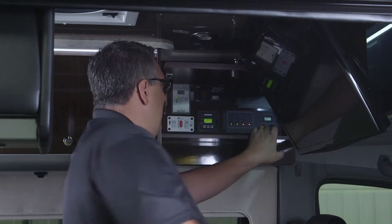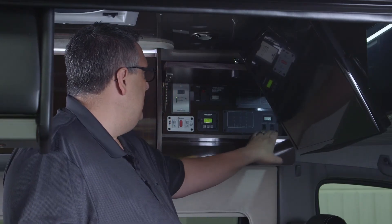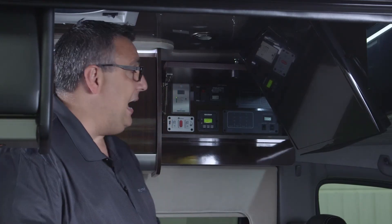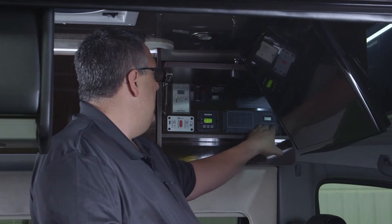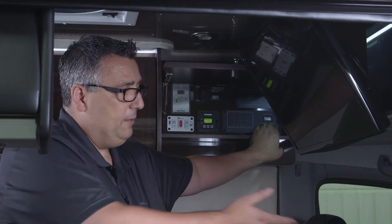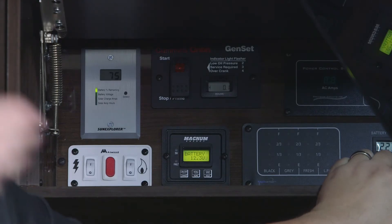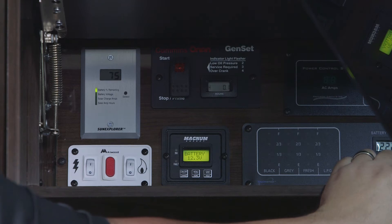My fresh tank and LP are showing red, meaning they're empty — which is bad. The next switches are battery main and battery auxiliary. Up position is battery main — my engine battery voltage for starting. Down position is house batteries, which power the back of the van, lights, fans, and so on.